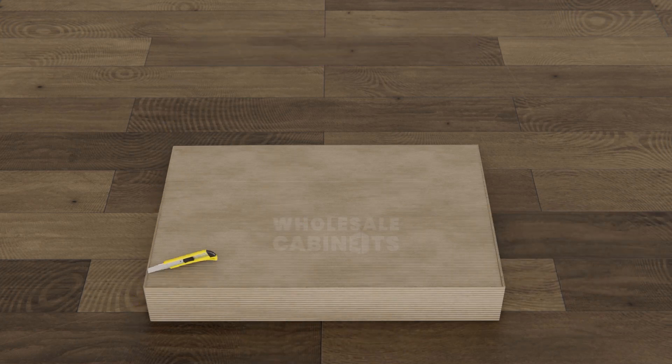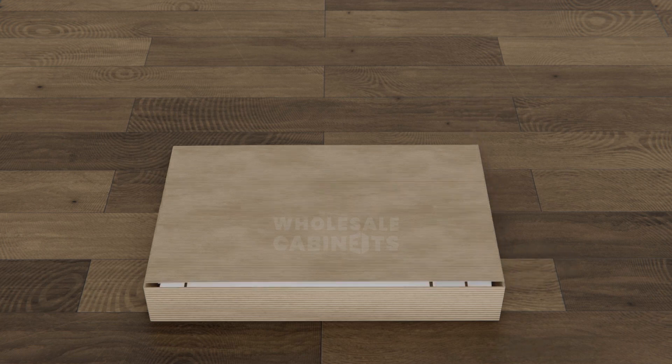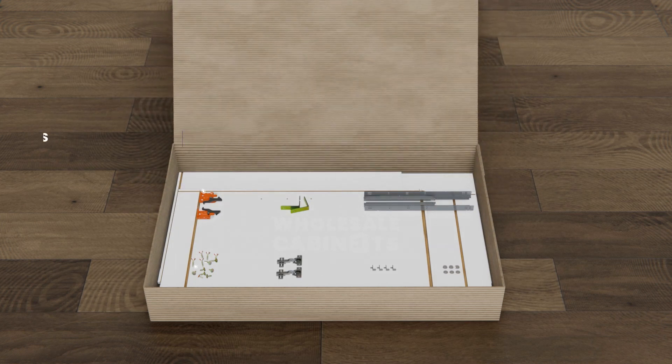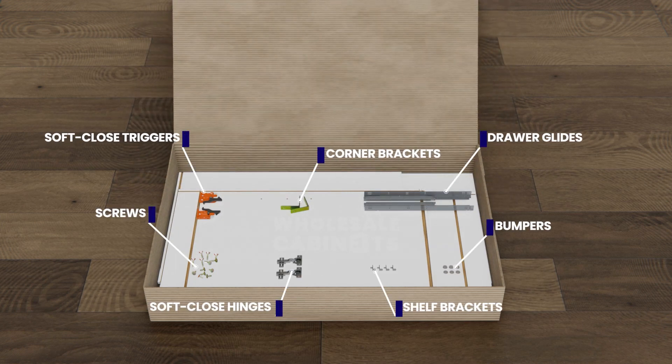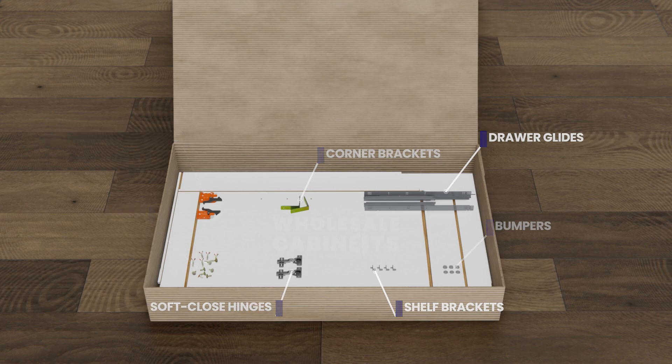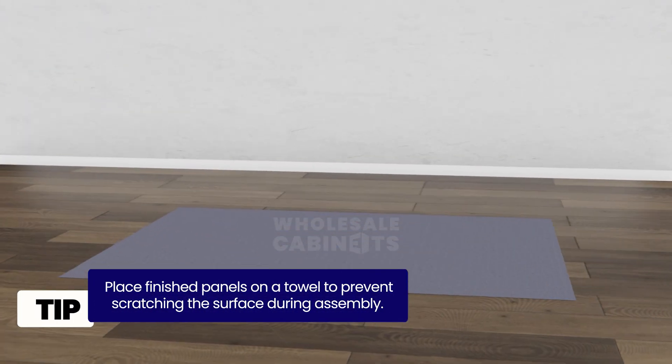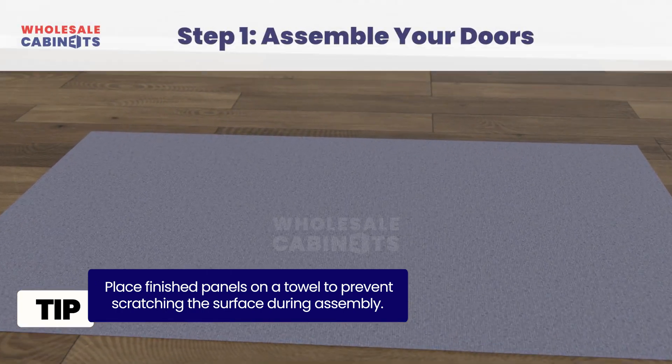Open the boxes with your box cutter carefully to avoid scratching the finished panel's surface. Neatly lay out all the parts and hardware and identify all the parts using the parts list. We recommend placing finished panels on a towel to prevent accidentally scratching the surface during assembly.